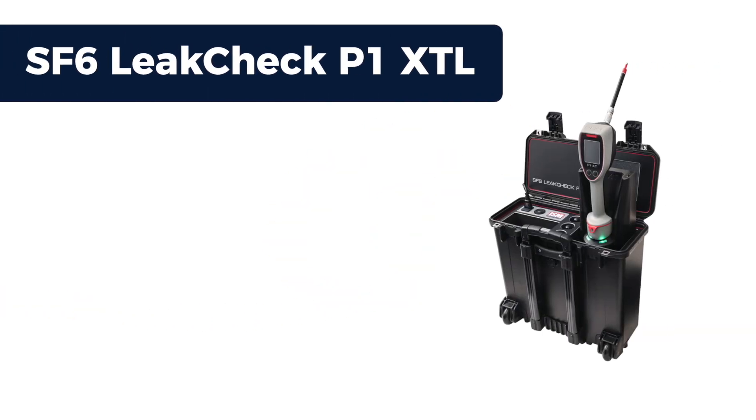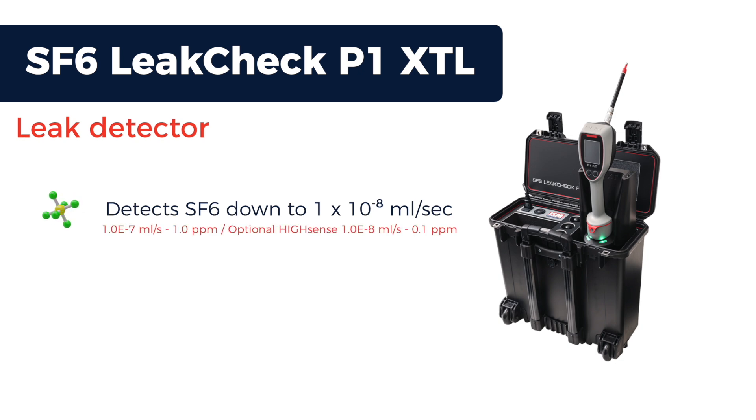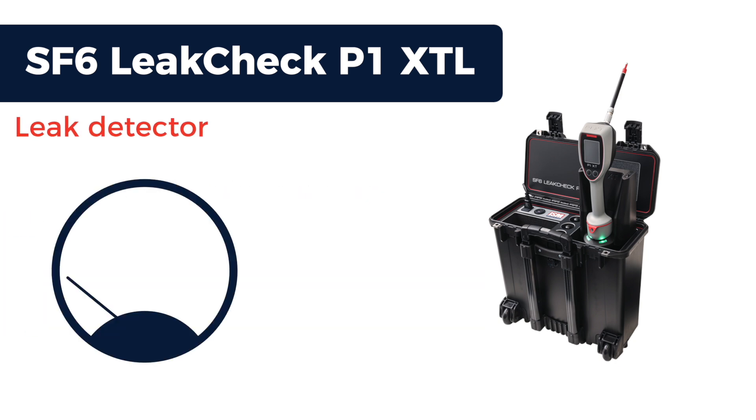The SF6 leak check P1XTL is a leak detector capable of detecting sulfur hexafluoride down to 1×10⁻⁸ milliliters per second, or 0.1 ppm. It detects leaks directly from pipes, joints, and fixings.